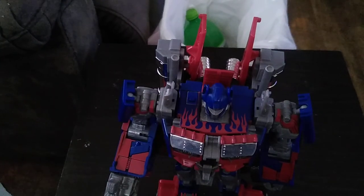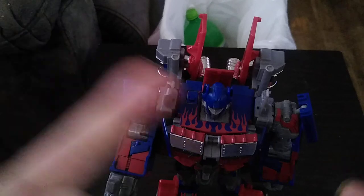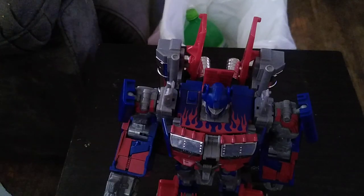Not the Age of Extinction or The Last Knight — the original, hands down, with the flame details, was awesome when he appeared on the screen. Now I'm moving on — rock on and rock out.